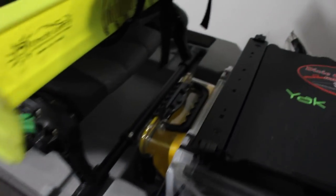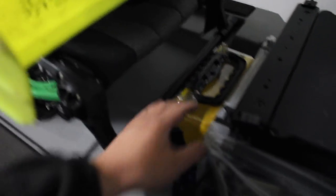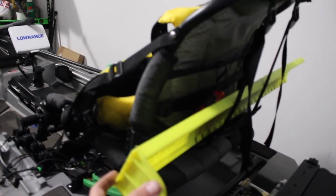When summer gets here I'll probably go to a smaller box so I can put a small cooler back here. I'll probably move the Black Pack back a little bit and put a cooler right there.